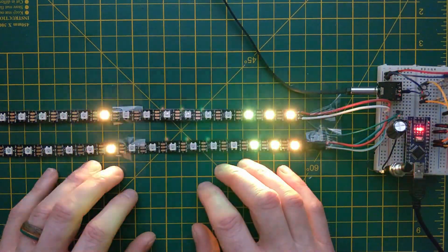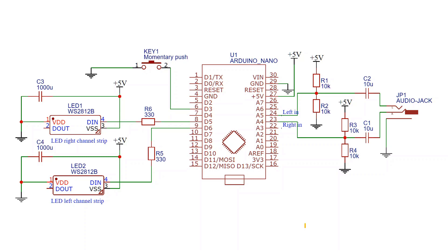Let's begin by having a look at the schematic. This might look a bit complicated, but it's actually quite straightforward to build on a breadboard if you have the parts. Here I'm using a knockoff Arduino Nano that I got from eBay for about £3, but it'll work equally well with an UNO or with any other 5 volt board.